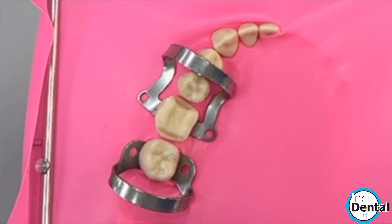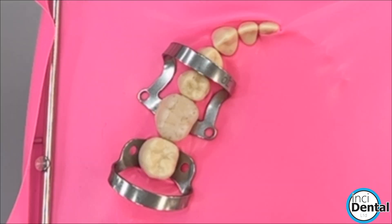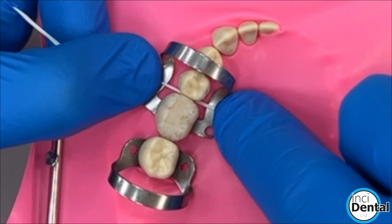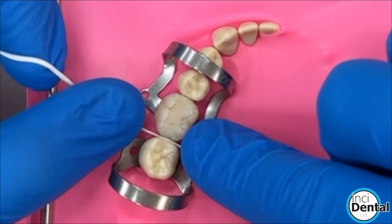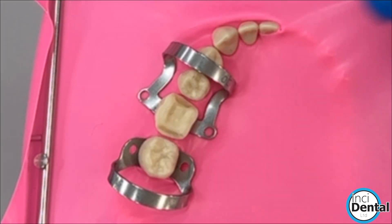You can quite easily place your overlay, and the beauty of this clamp over other accessory clamps is you still have plenty of room to floss. The key is you can floss all the way down to the bottom of the contact to remove the excess cement, which is really important when you're doing an overlay cementation. Bags of room and easy to work with.